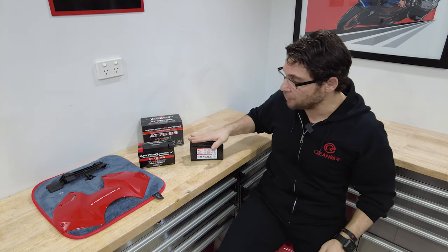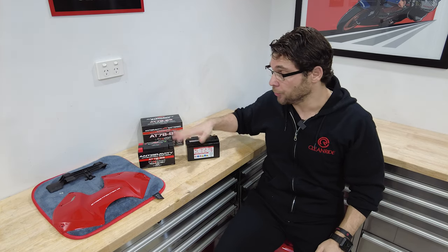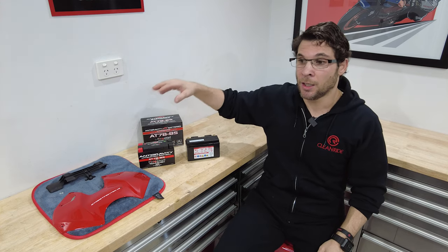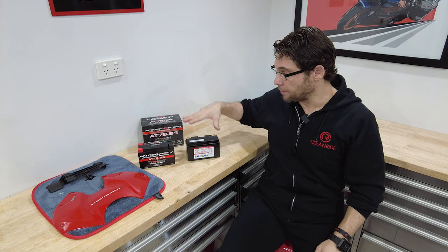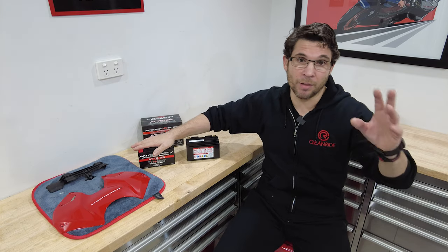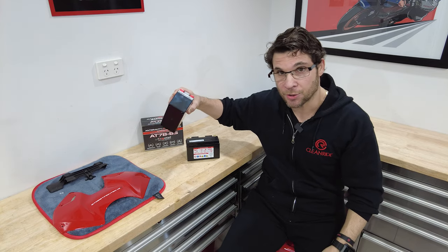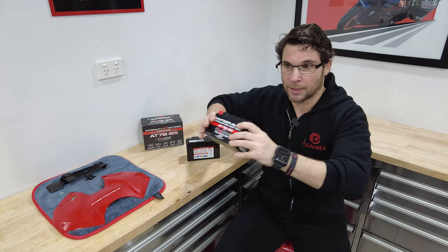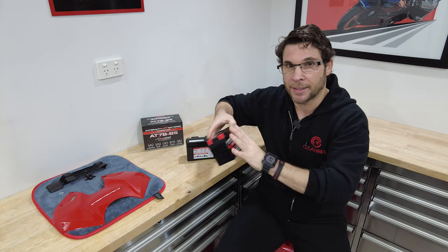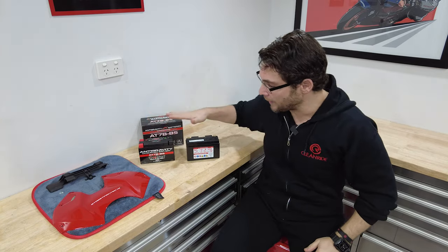The main reason besides the weight savings that I like to swap out my batteries to a lithium ion battery is because of what's actually inside the batteries. Inside the standard battery is lead acid - sulfuric lead acid. Inside the Antigravity - and obviously technical guys will correct me - but there's little magical ions in there that produce electricity and they bounce around, it's sort of like Transformers, like one of their Autobot things that power everything up. Technical guys can obviously correct me on that, but that's what I believe is inside - their magical powers. That's why it's so light.